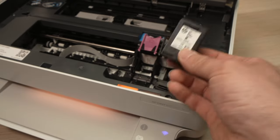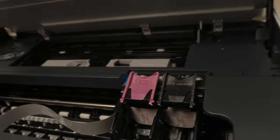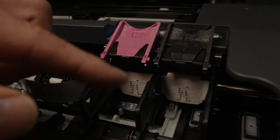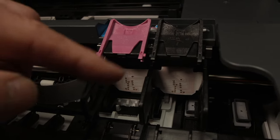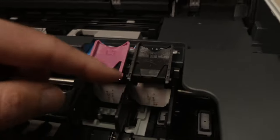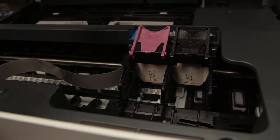If you still have the right ink cartridges and you're getting the error, I suggest you take a look at those contacts. Sometimes they get covered by ink or other debris. Make sure there's absolutely nothing in front of them. Do the same with the ink cartridges — look at the contacts, are they clean? If you see there's some spillage of ink, just take a towel and wipe it off.